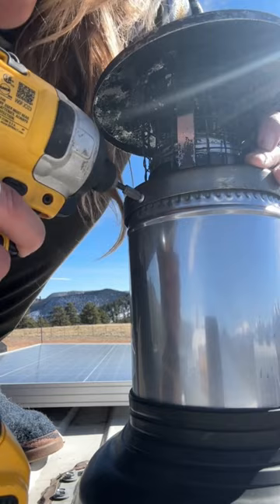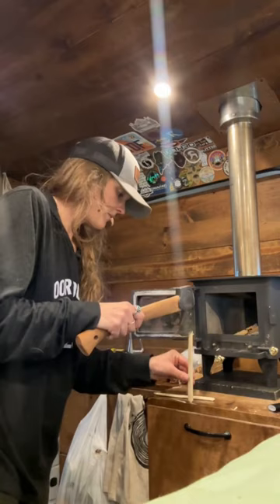Once that was secure I did the finishing touches around the five-inch flue pipe, and then it was time for my very first test run of the season. You might notice that I don't have a wall behind my wood stove anymore, and I like it so much better.